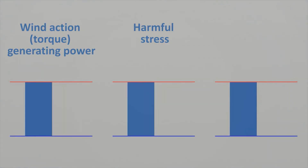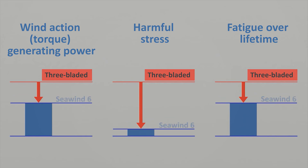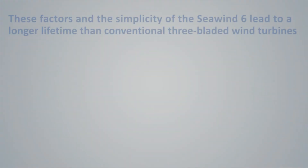The Seawind 6 reduces wind action harmful stress and fatigue over its lifetime because of the teetering hinge, which introduces a degree of freedom to the rotor. This degree of freedom provides compliance with the forces, whereas a rigid rotor has to resist them.